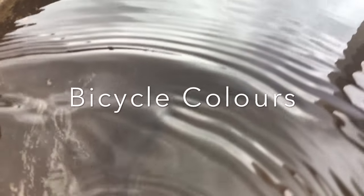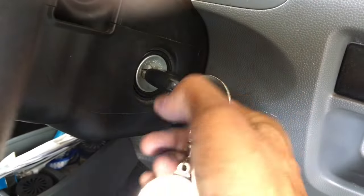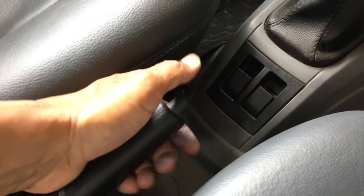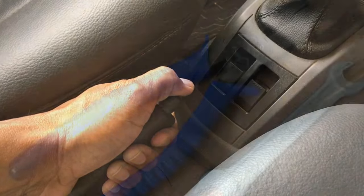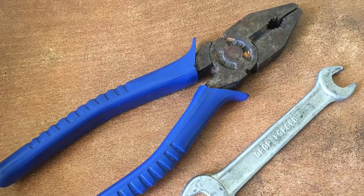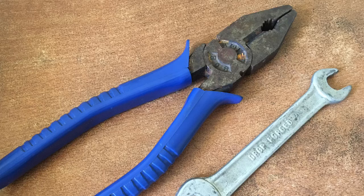Hi Friends, welcome to Bicycle Colors. To begin, remove the keys so all electrical systems shut down and engage the manual brakes. I am using a cutting plier and 10mm spanner, but you can use any available tool like a wrench.